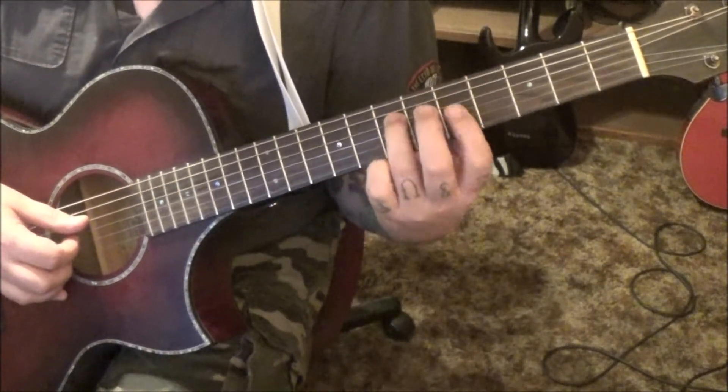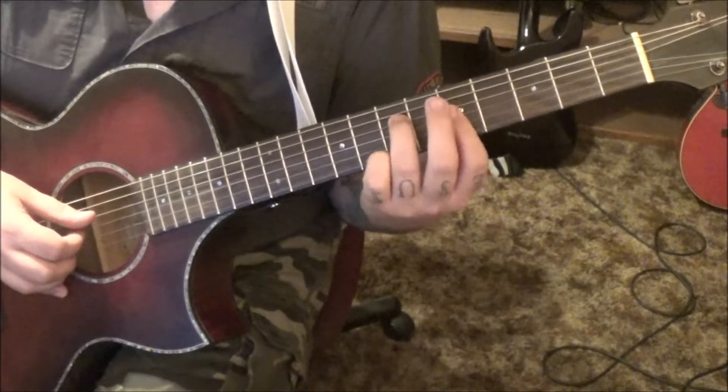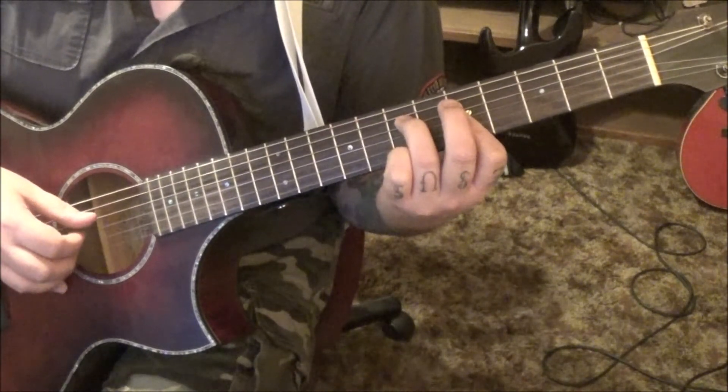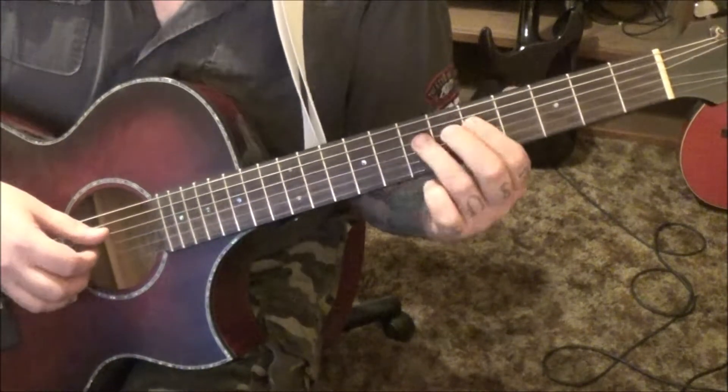7D, 5G, 5B — I'm going to go third finger barred on the fifth fret with the index. Go D, G, B, G, and then go 7D open B, and then 5D open B.